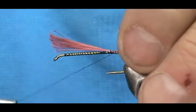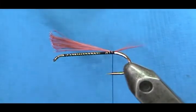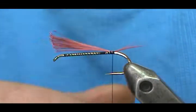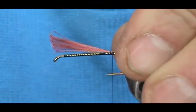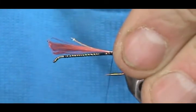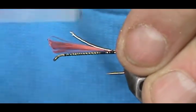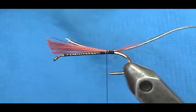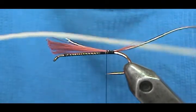We go ahead and put a wrap underneath the tail. We're going to put a rib in it — this rib is going to be oval silver tinsel. I'm going to leave that tag long for the purpose of keeping a nice balanced level body, and then for our body we're going to use white chenille.